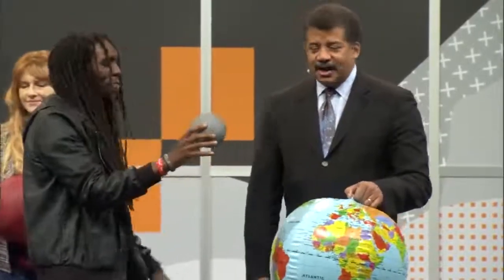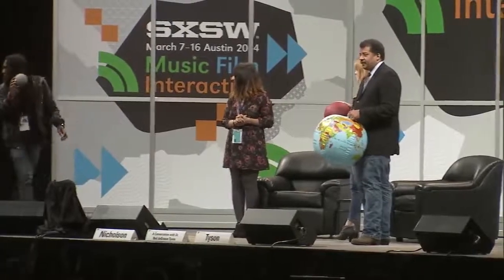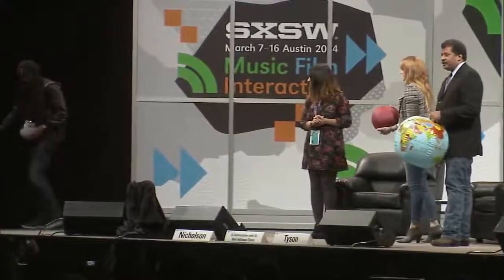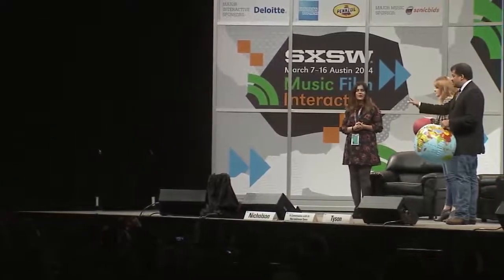That is way off, okay. Just start backing up. Keep going. Keep going. Keep going. Turn around while you're going. Keep going. That's about right.